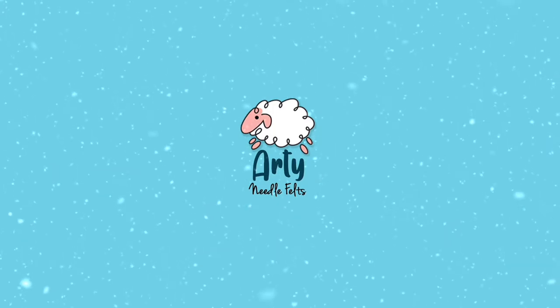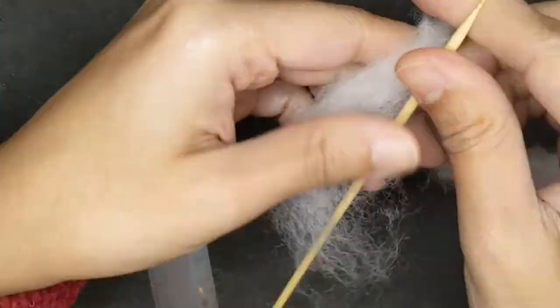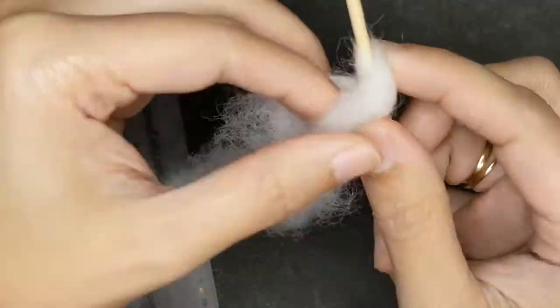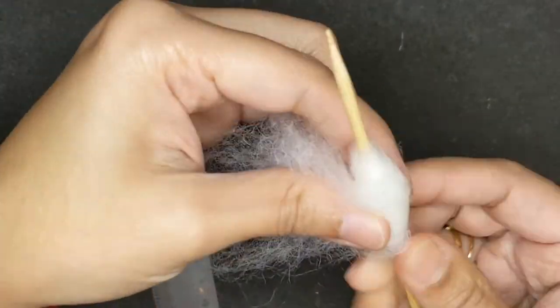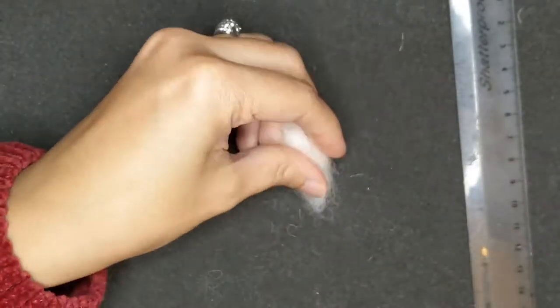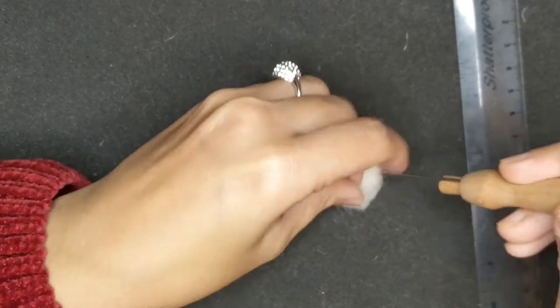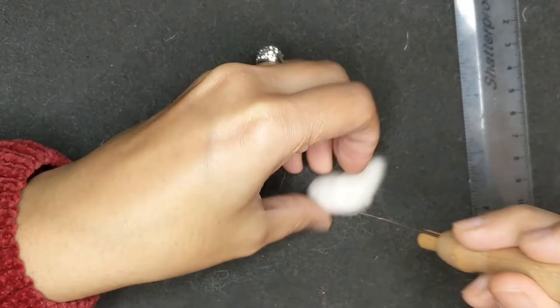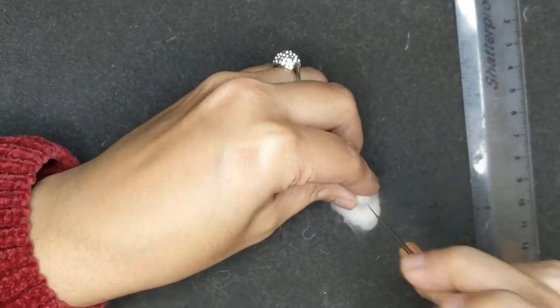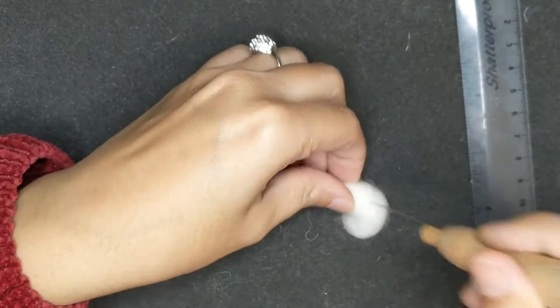Hello and welcome once again. Today I'm going to show you a really teeny tiny felted bunny — it's just going to be four centimeters long. I found these really cute boxes just by chance in a supermarket and I bought them, and I really wanted to fill them with something really cute. I've measured it and it's going to fit a four centimeter bunny. I've used a skewer and rolled some wool on top of it, and now I'm going to give it shape — it looks like an amoeba right now so I just have to keep felting it.